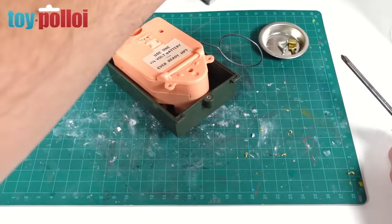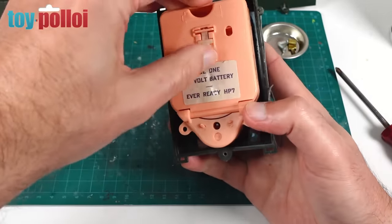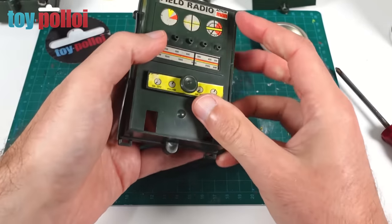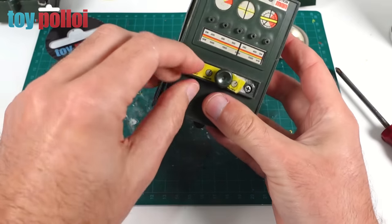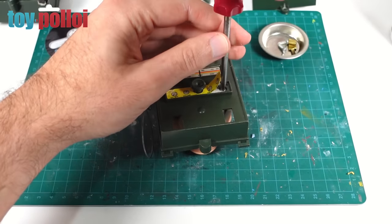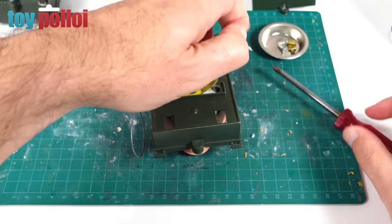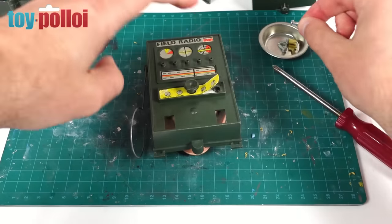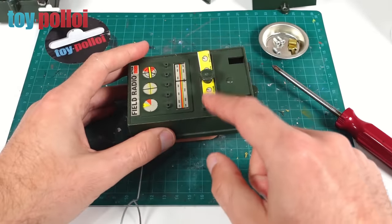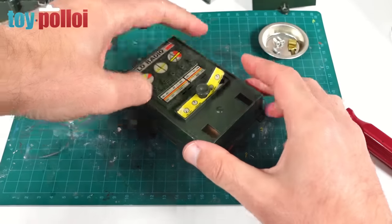That has removed the rear panel, but you can't actually see a huge amount more - I think we need to undo these screws at the front, which are the ones under the sticker. On this one it looks like someone has possibly already had a go at removing those. It may be I need to make replacement stickers for these. I think if we soak that in a little bit of lighter fluid, we might be able to loosen that up.